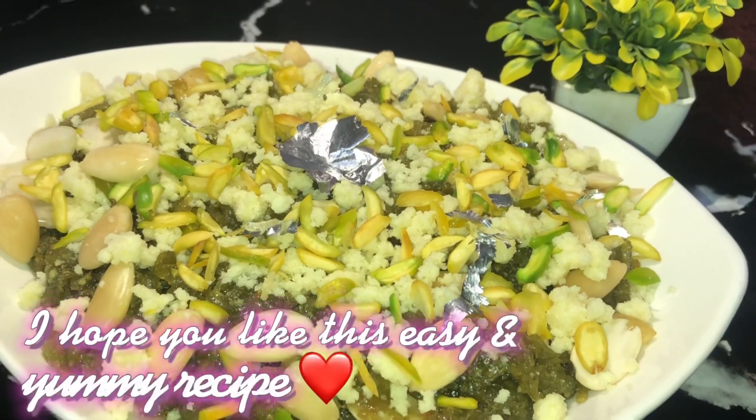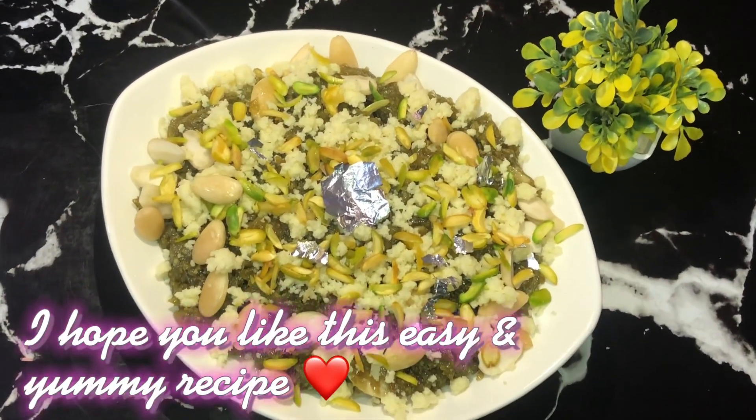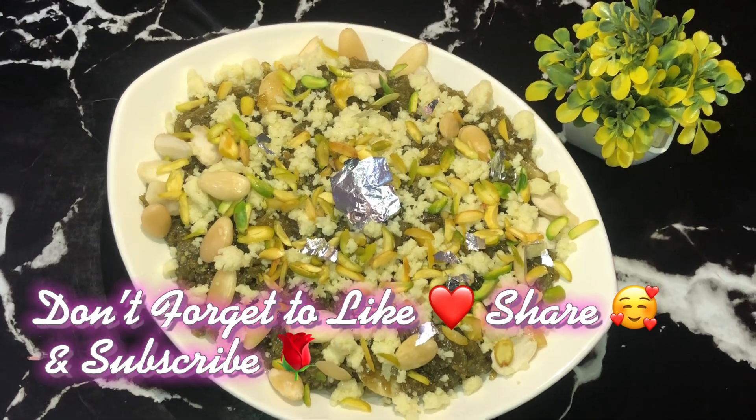I hope you like this easy and yummy recipe. Don't forget to like, share, and subscribe. Allah Hafiz!